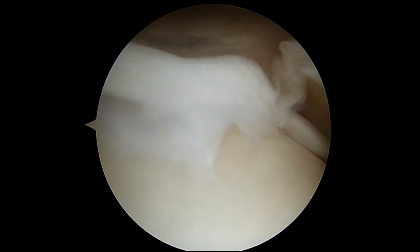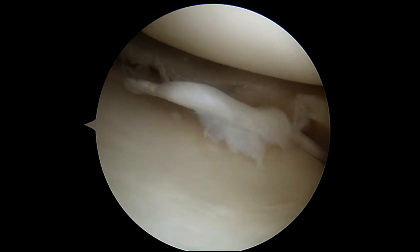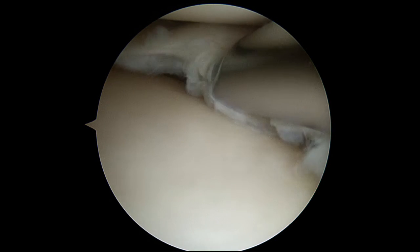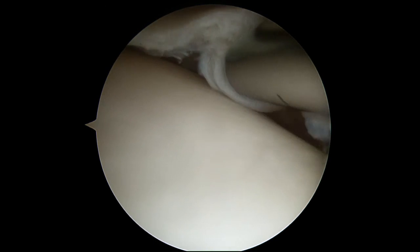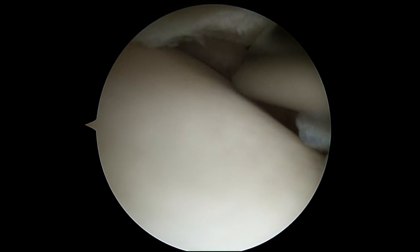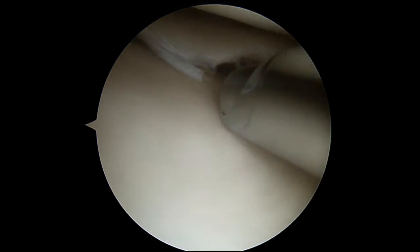We'll just clean that up. This is a little shaver that has suction attached to it — it takes the edges of the torn cartilage and removes them. There's that flap underneath — there it goes, it's gone now. Just a little bit more.